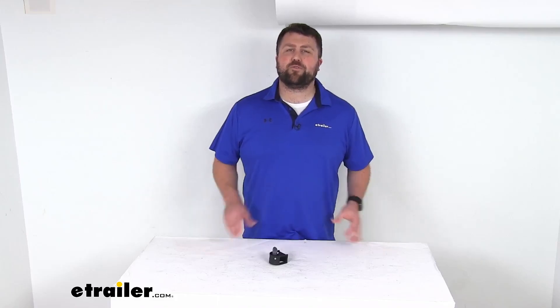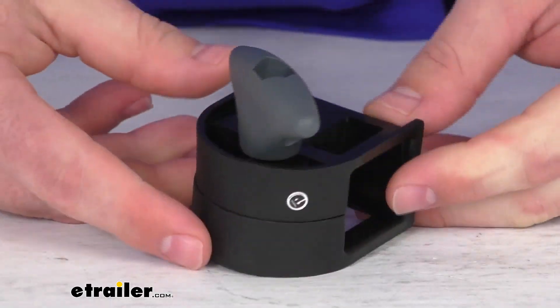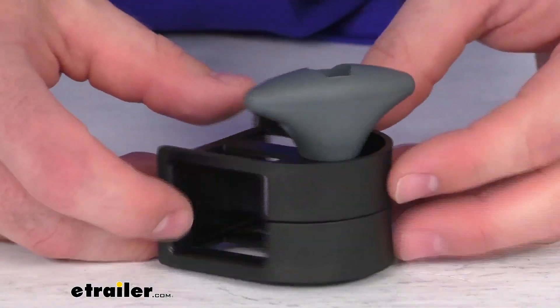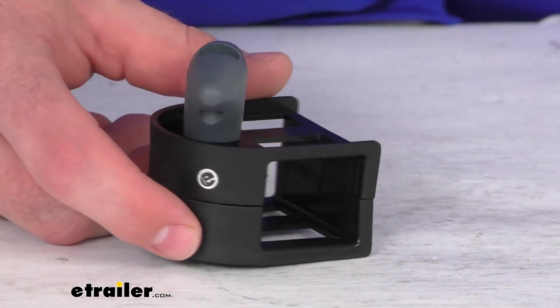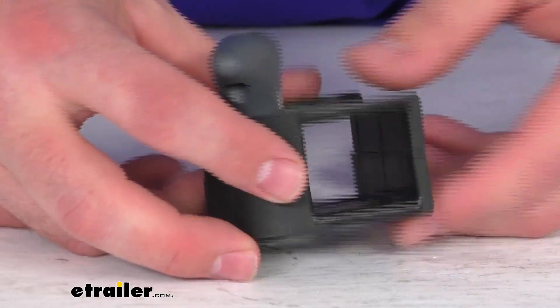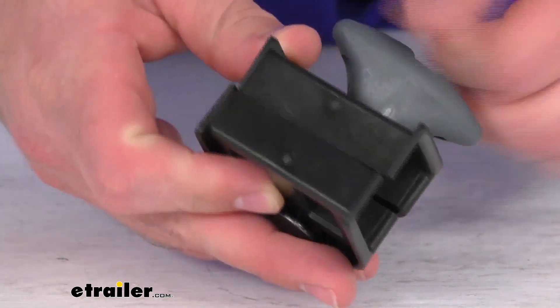Hi there, I'm Michael with eTrailer.com. Today we're going to take a quick look at this Yakima replacement wheel tray mounting hardware. This is going to replace the wheel tray mounting hardware for your Yakima two-timer or four-timer bike rack. Because this is a direct replacement from Yakima, you can trust it is going to fit right in place of that original wheel tray mounting hardware — no worries about fit issues or compatibility problems.